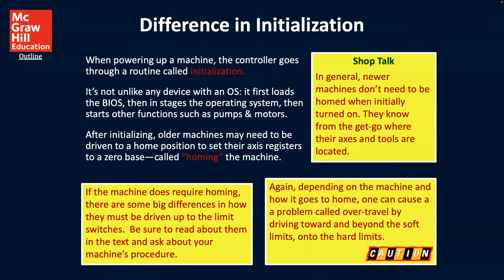The difference in initialization: when powering on a machine, the controller goes through a routine called initialization. It's not unlike a device with an operating system — it first loads the BIOS, then stages the operating system, and then starts other functions such as pumps and motors. After initializing, older machines may need to be driven to a home position to set axis registers to zero, and that's called homing the machine. In general, newer machines don't need to be homed when initially turned on.